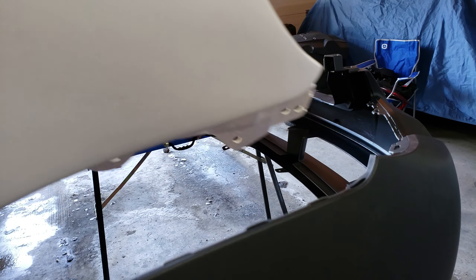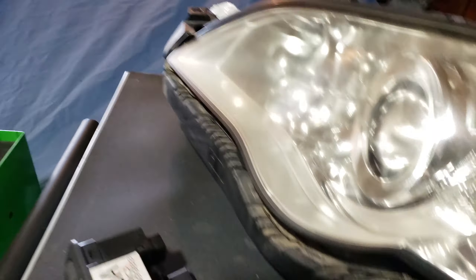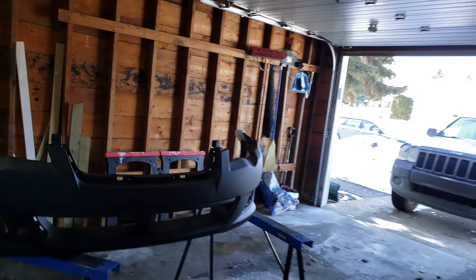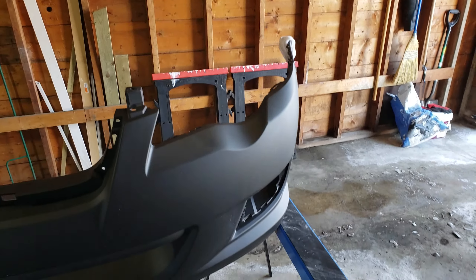Being fiberglass, I really don't care if I have to cut it and shape it, so that's good. Now let's see how the headlights fit - again, JDM parts are not supposed to fit with North American counterparts because they are so different. Let's grab this headlight.